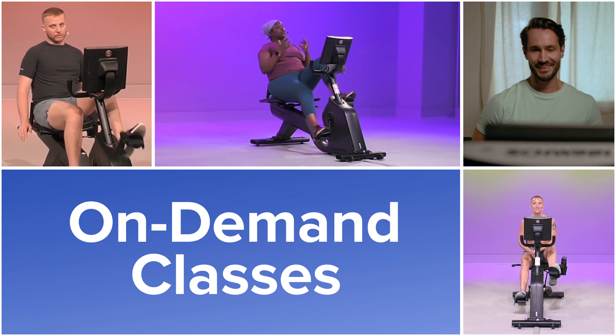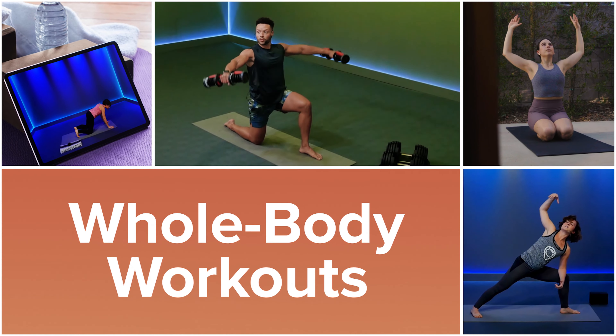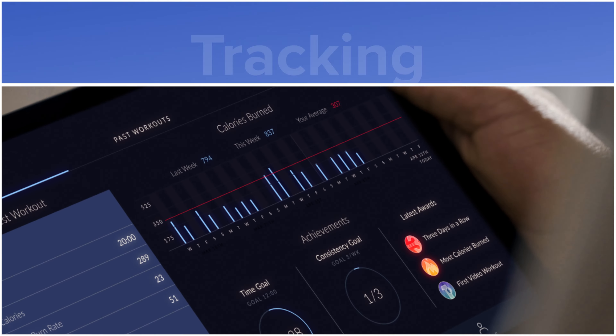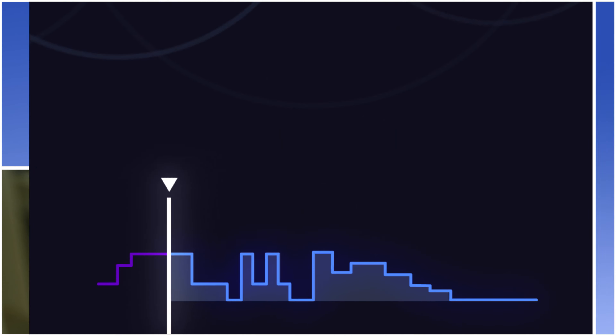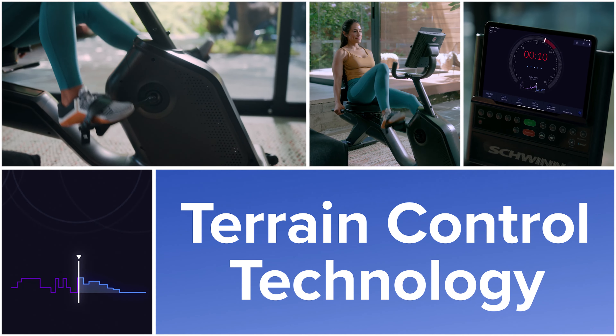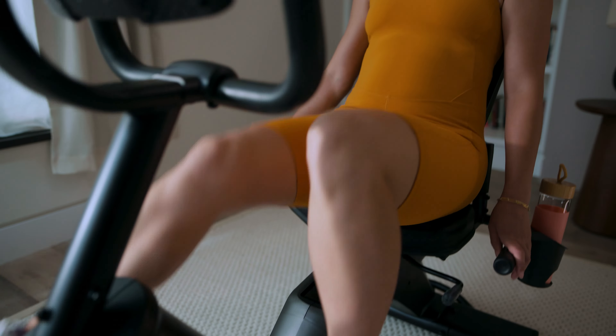Hello, and welcome to your journey workout today. Open up your chest towards the side and extend your right arm up. Keep pushing, keep pushing.